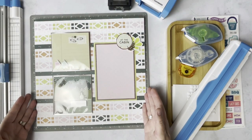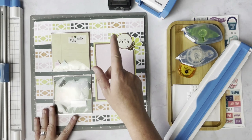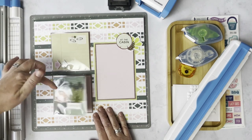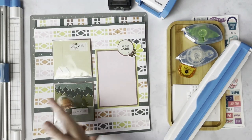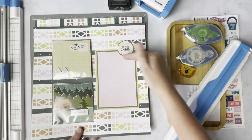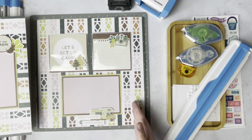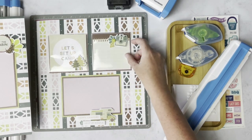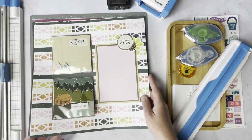I just wanted to show you — I created the background of this layout using that border maker cartridge. I also added these wonderful 4x4 peekaboo pockets and some variety mats with that. I created one in a vertical format — the large photo is vertical, the base is horizontal. And this one I created using a horizontal background and also added the peekaboo pockets. This is using the Setup Camp collection. Today, while we create, I am going to be using the Sweet Summer collection.